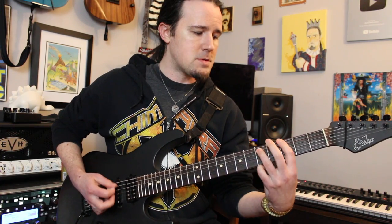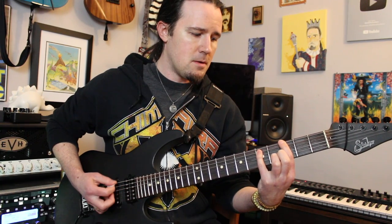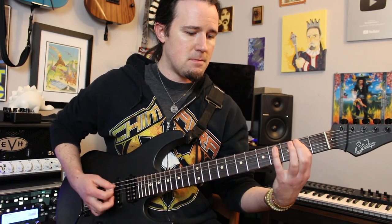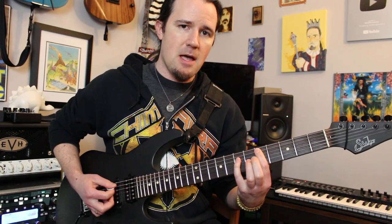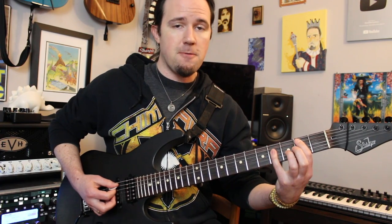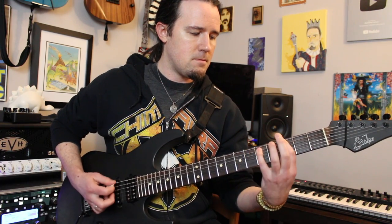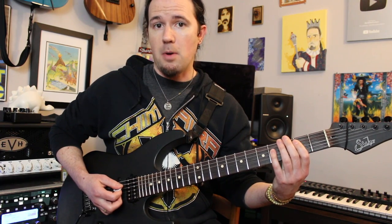Notice that basically all the A string stuff there was palm muted. Then you have a series of power chords: a G up here on frets 3 and 5 on the bottom strings; F-sharp, move down a fret to 2 and 4; an E, so open and 2 on the bottom strings. Then we're going to go to some power chords on A and D: a D at 5 and 7; C-sharp at 4 and 6; and then a B at 2 and 4. Notice that the B power chord at the end was the only one that was not palm muted.